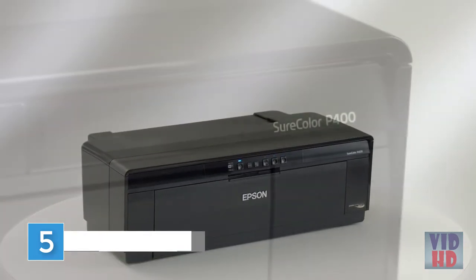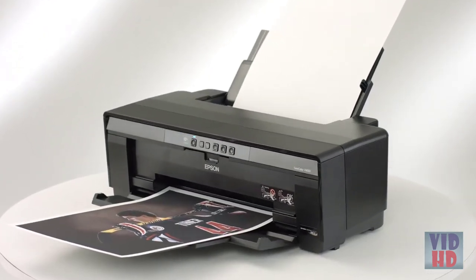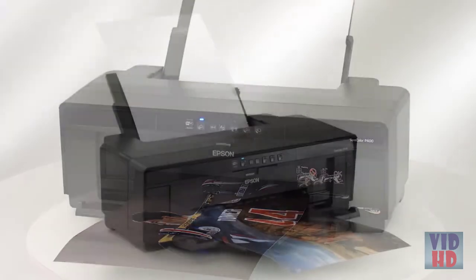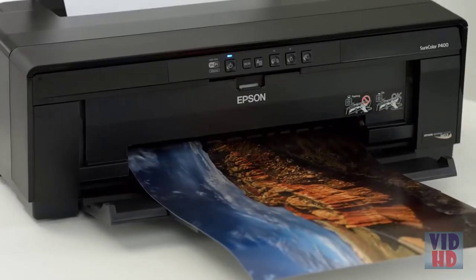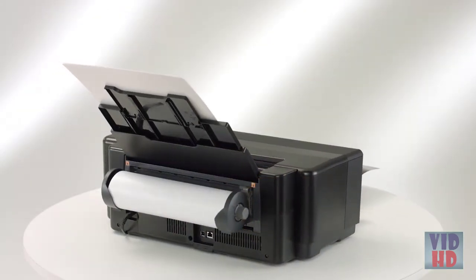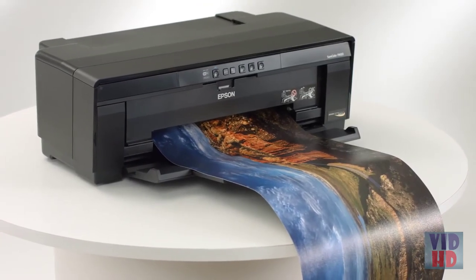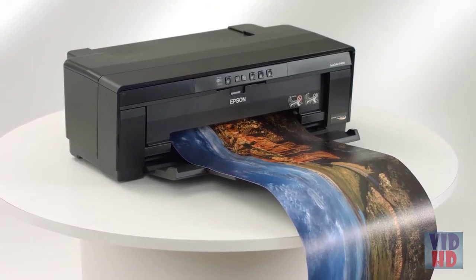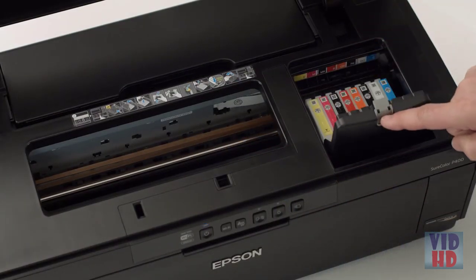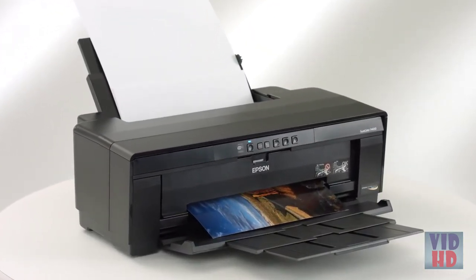Expand your creative potential with the Epson SureColor P400. This affordable printer produces vibrant archival prints on an impressive range of papers and is ideal for DIY photography and art projects. The P400 has advanced features like fine art and roll paper printing using durable pigment-based inks. It also offers the latest in wired and wireless networking to make it easy to print from anywhere in your home or office, using eight color Epson UltraChrome HG2 pigment ink for beautiful archival prints that are highly water, smudge, and fade resistant.